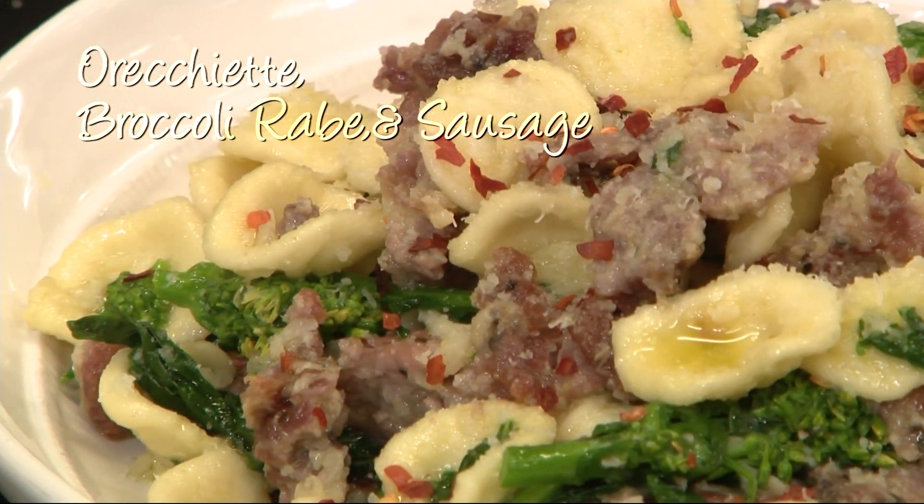That looks so delicious and also so easy. So if you'd like to try it at home, just head to news12.com — the recipe will be there for you. Giovanni, I love it.